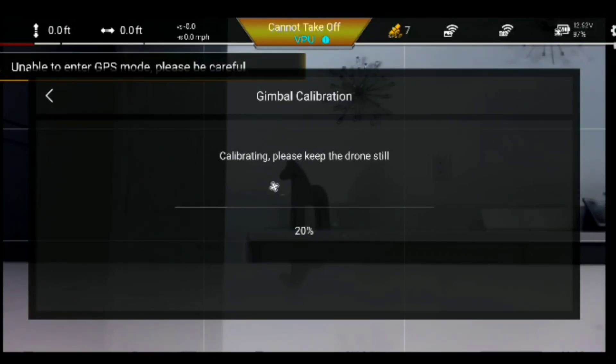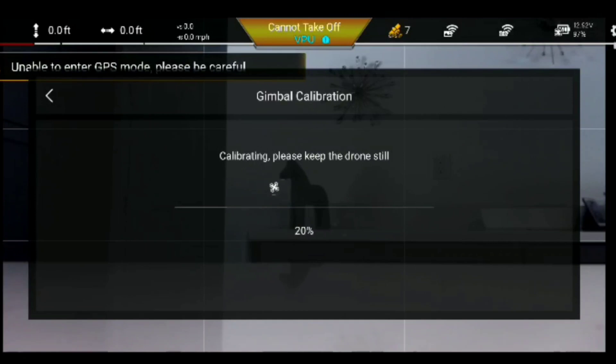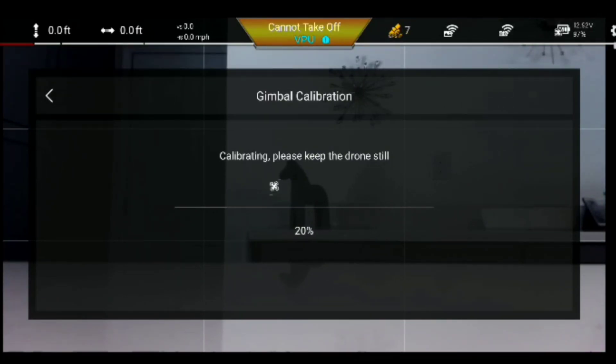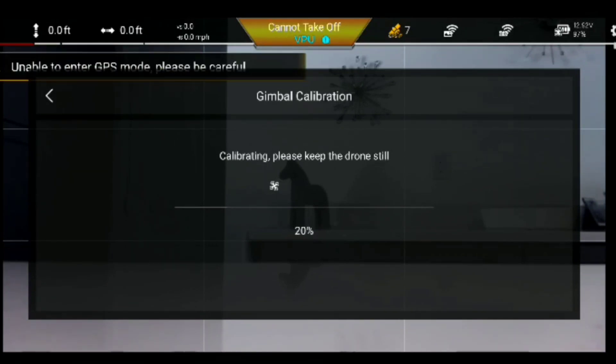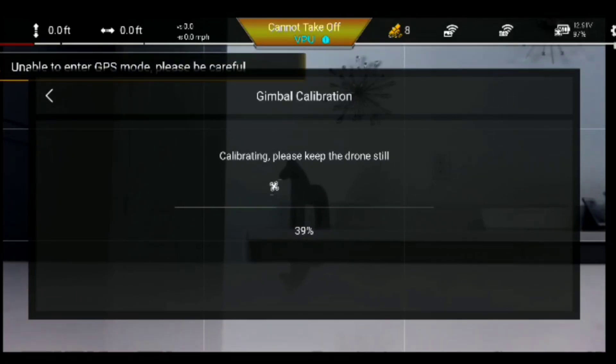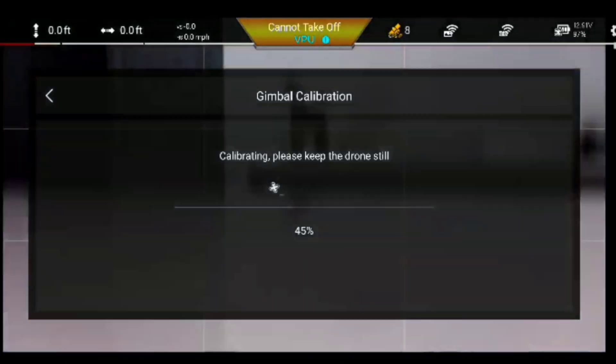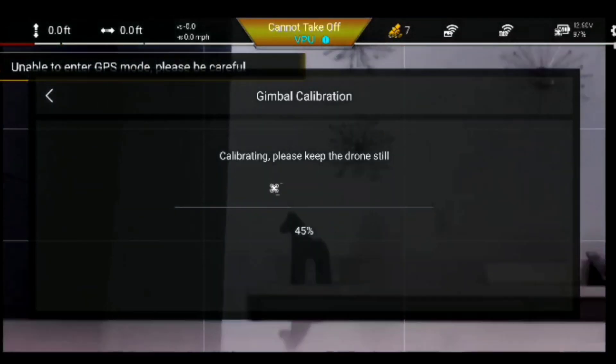One thing I found while doing this gimbal calibration — I was doing it in my kitchen and I walked over to get a bottle of water from the refrigerator. Just my walking on the floor caused the calibration to stop and say 'please hold still.' So just walking on the floor was actually putting vibration into the calibration.